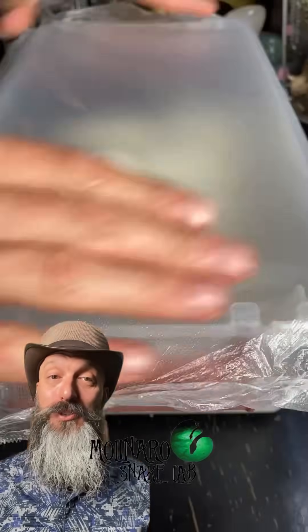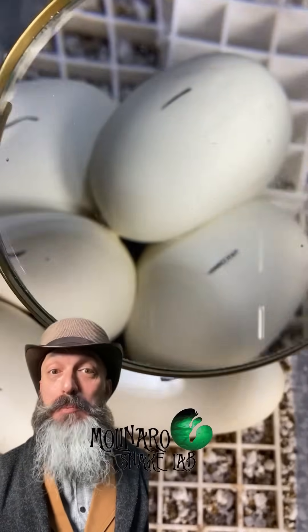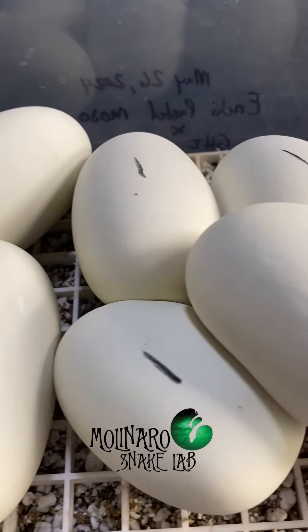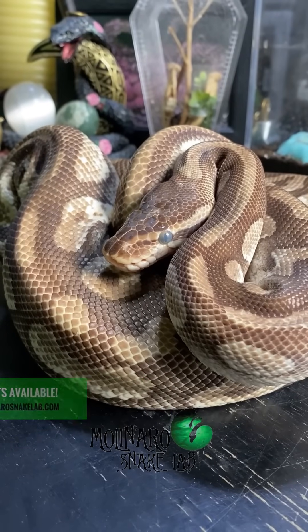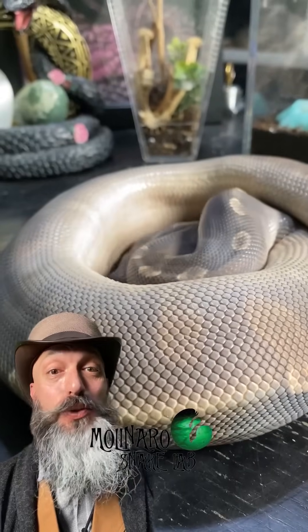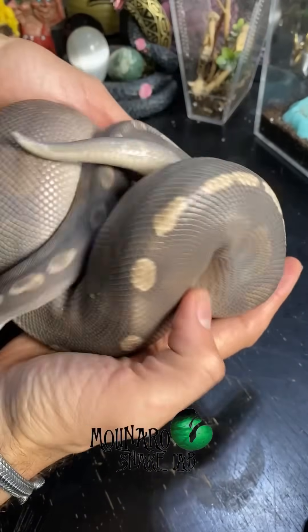These ball python eggs are on day 22 of incubation, so they're almost at the halfway point. I'm really excited about this clutch because it has the potential to create some of my favorite combinations. Last week, we built a little support for one egg because it started to bend slightly under its own weight — and it looks like it's working. In fact, all of these eggs look really good. This is the mother of the clutch — she's an Enchi Pastel Mojave. And this is the father, who's a GHI Mojave. Both of these snakes are in shed right now, which is why their eyes are cloudy and their colors aren't very vibrant, although I do like the ghostly appearance that this GHI Mojave gets when he's in shed.